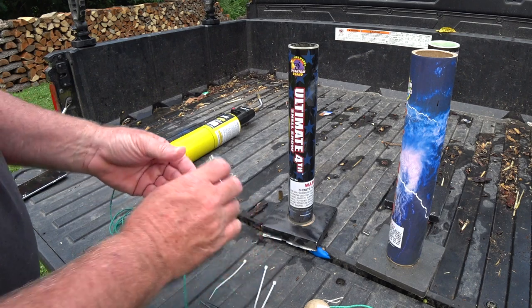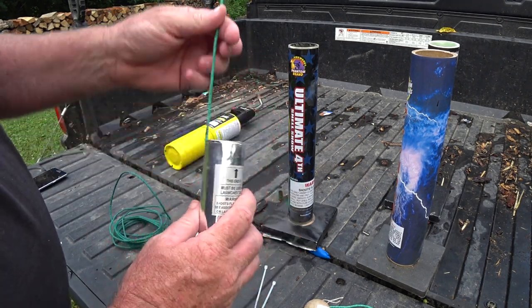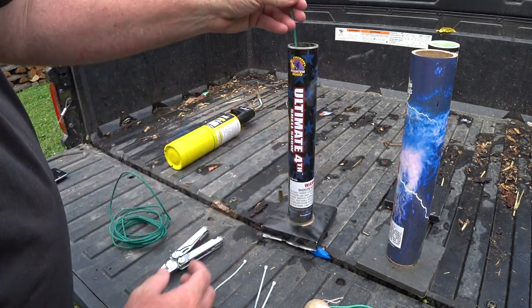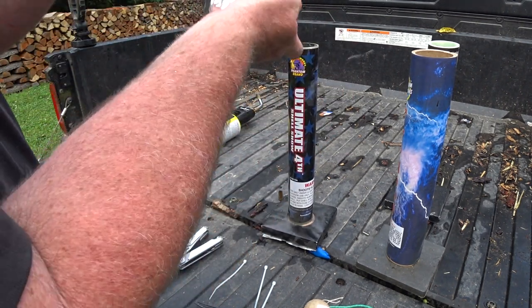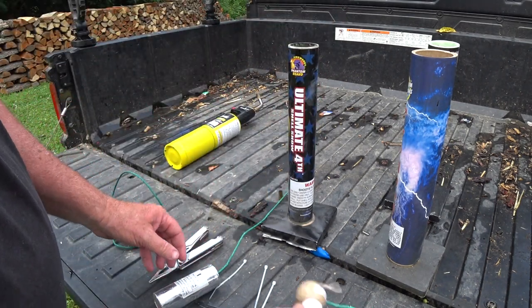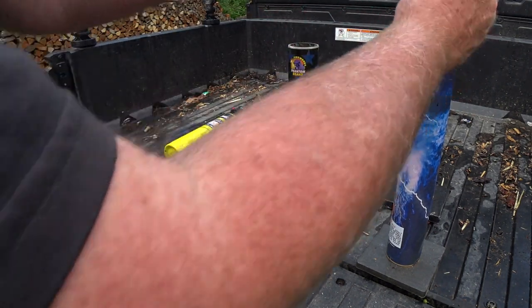For this little test, we're going to use this little canister shell right here. See, it says 'top' — it's supposed to go in that way. But we're going to put it in this way and see what happens. This one is supposed to go that way; we'll put it in that way.